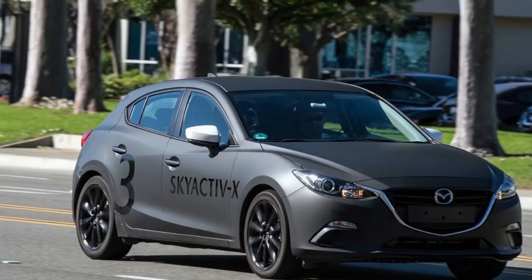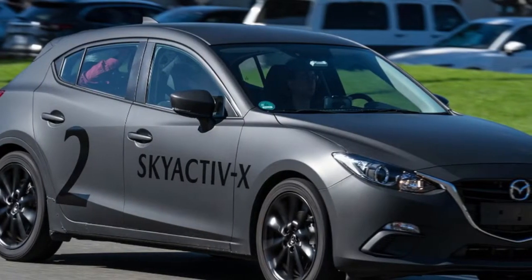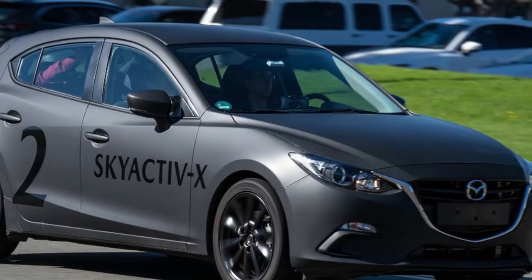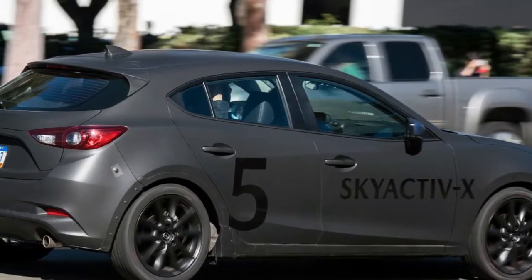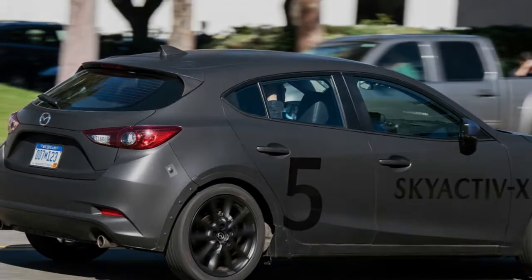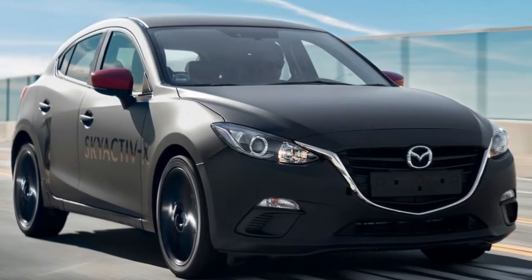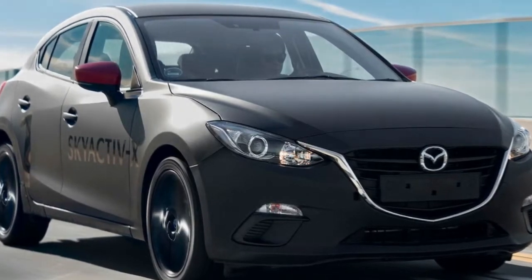That takes a few essential components to get just right. One is a massive amount of computer processing power and pressure sensors in the individual cylinders, because ambient conditions change how and when these things happen. Skyactiv-X uses a clutched supercharger to pump in additional air when needed to nail the mixture precisely, and high-pressure injectors to get the low ratios of fuel to disperse properly in the chamber. And since it operates like a conventional gasoline engine sometimes, it uses valve timing to lower the very high compression ratio so it doesn't reach compression ignition in that mode.